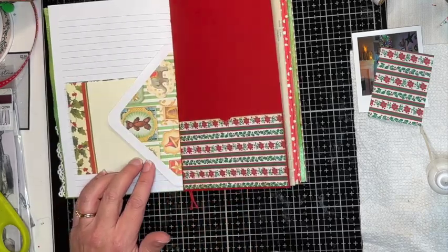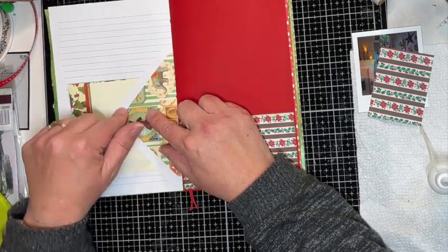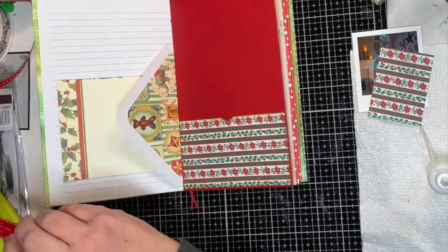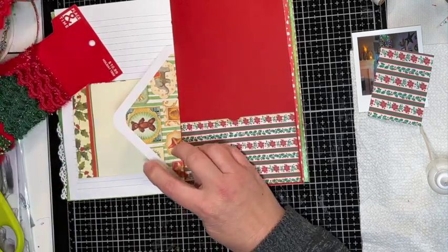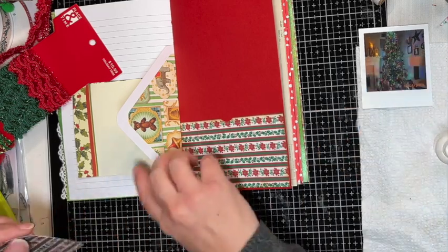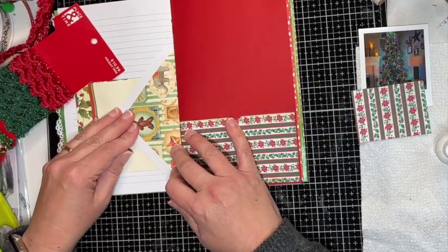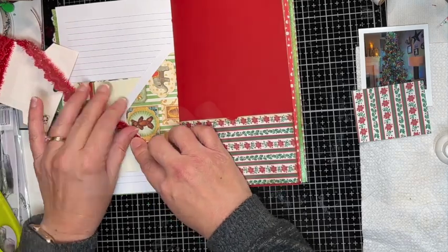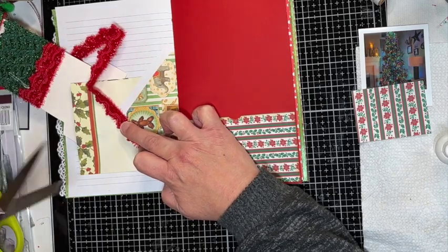I want to glue this down but I want to try to cover this up — I'm wondering what I could possibly use. I might do that there. I'll probably use my fabricite glue for that, and I'm just going to glue right here and right here — I think that'll work as a little tuck. I don't think it would — yeah I should just trim it. I'll cut it, and then I'll cut another piece going this way.